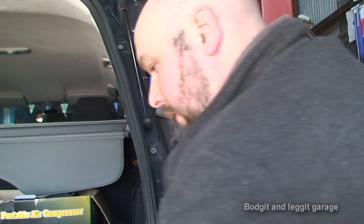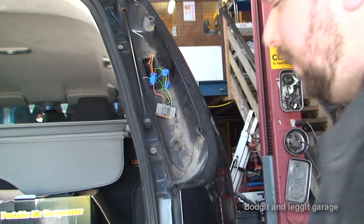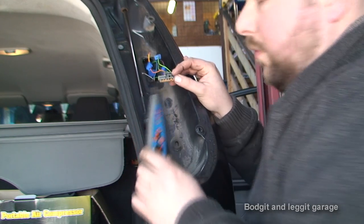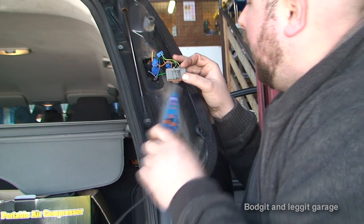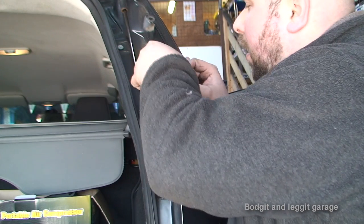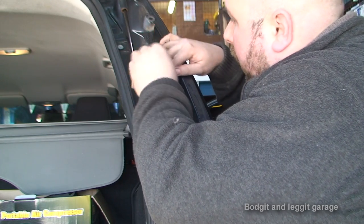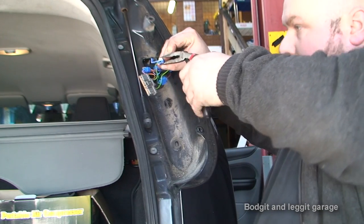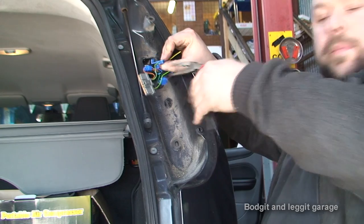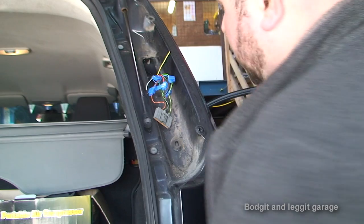Now we've got two wires left. We have the left hand indicator, which we can't get from this side, but we have the brake light which we can get from this side. So I'm going to wedge the brake pedal with a bar between the brake pedal and the seat and turn everything else off. We now know it's the green and black wire on the car. We need the red wire on the tow bar electrics. Put them together with a scotch lock and close it down. Double check on the tow bar plug - the red wire should now have power, and as we can see the red one now has power, so we're okay there.